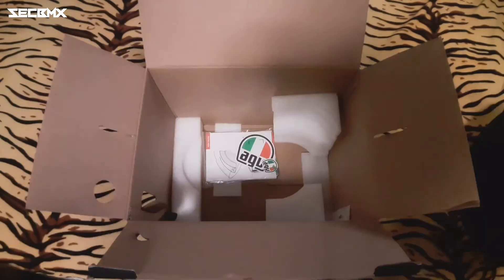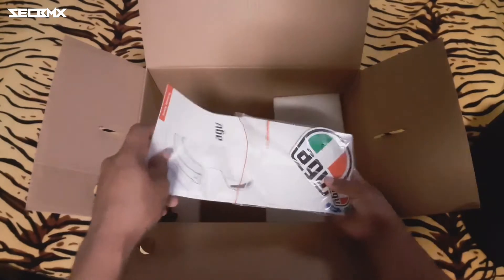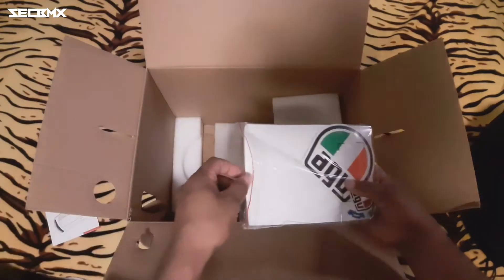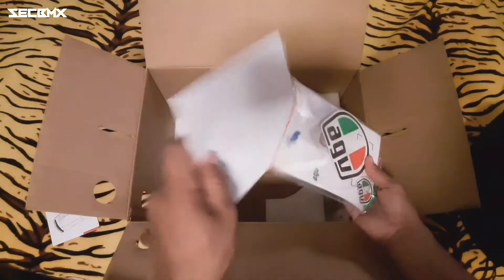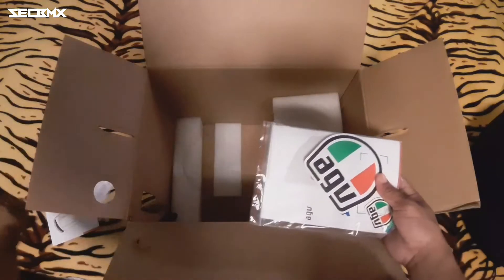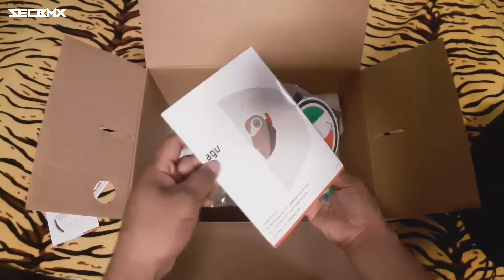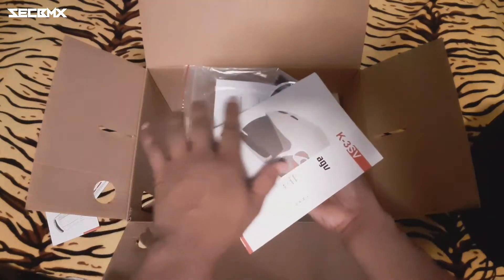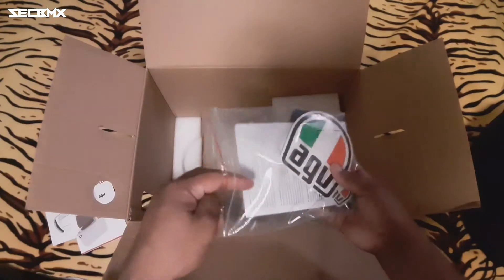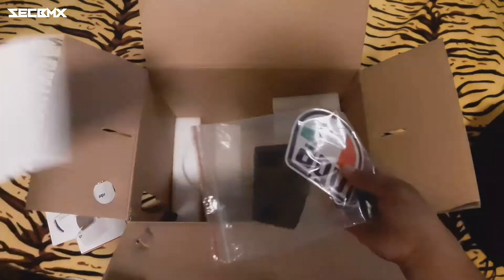So mga homies, bali ito yung helmet and yung mga kasama dun sa loob ng box. Isa-isayin natin dito kung ano yung mga laman — itong AGV box, itong manual ng helmet kung paano gamitin, syempre suotin mo lang. And yung iba pa yung mga naka-indicate dito, itong manual din pagdating sa mechanism ng visor, yan para sa ating K3SV helmet ng EGB.